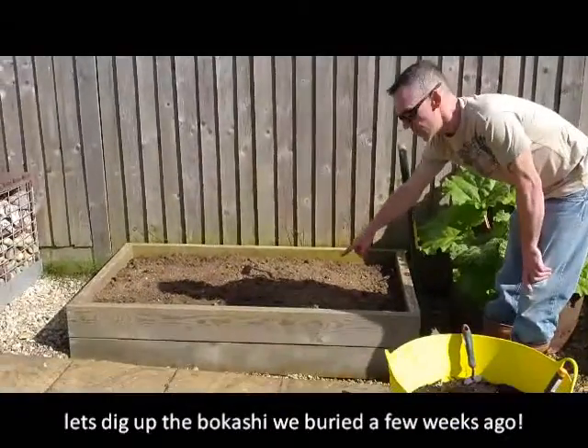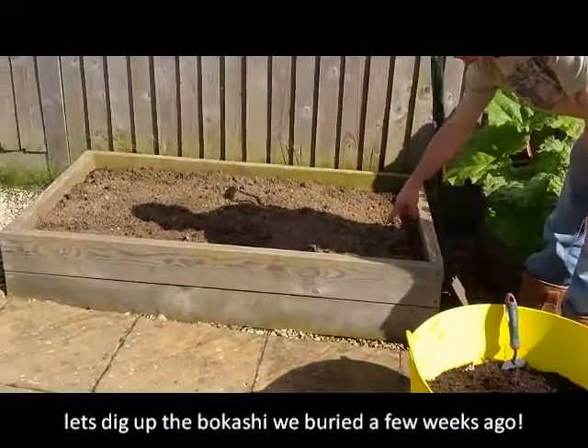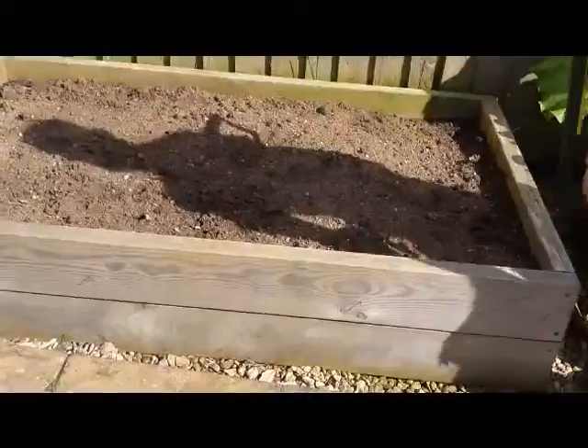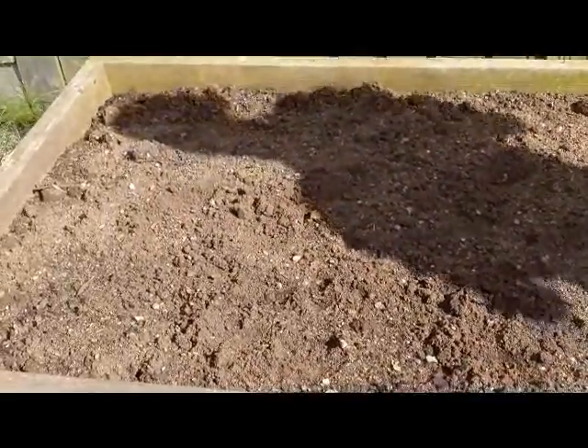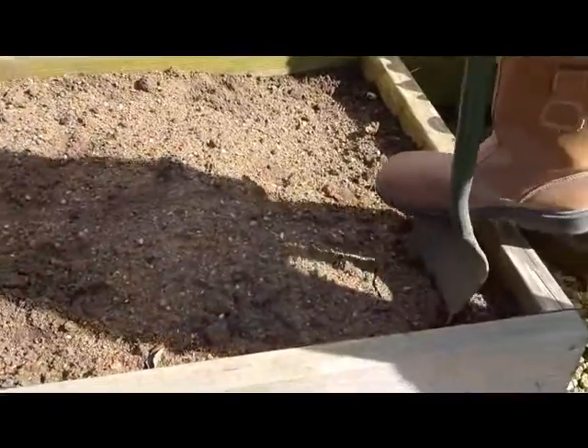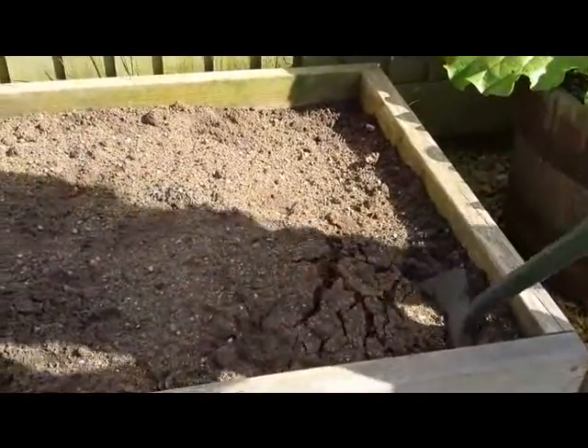If you come a bit closer you can see the surface of the soil has fallen slightly where we buried the first bucket. It's a good sign. So we're gonna have a dig up and show you what has happened to our Bokashi waste.